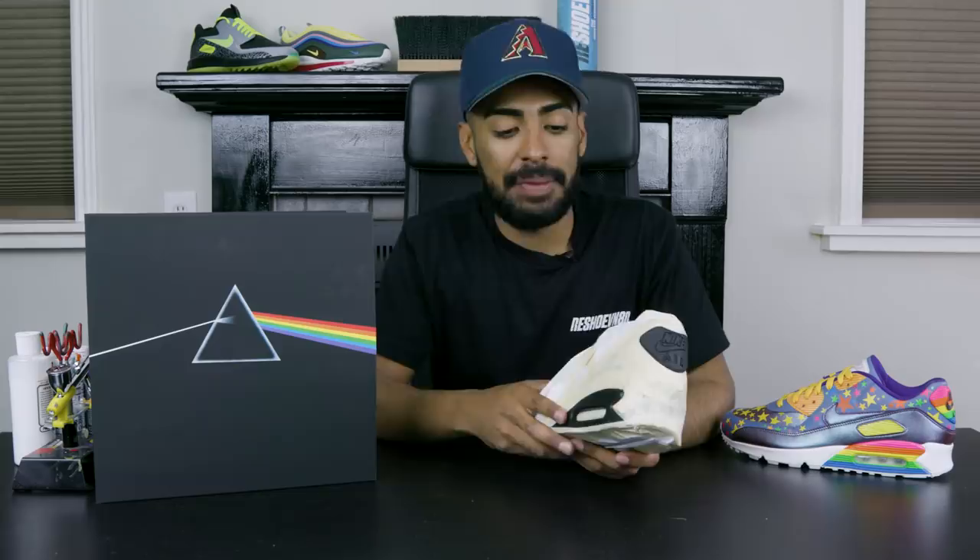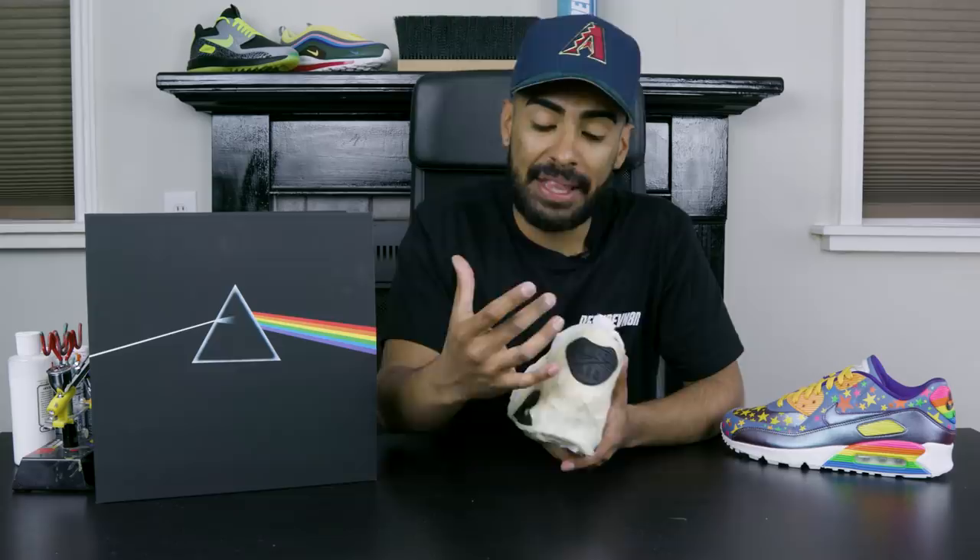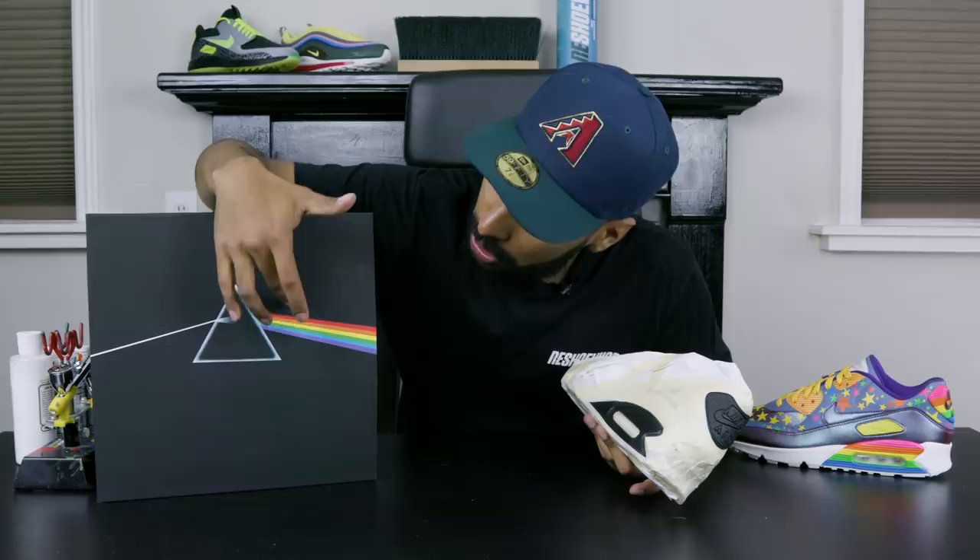Finally all taped up and masked up. Now let's lay down some paint. The first color we've got to lay down is the white base coat for the midsole and the back panel. Then we can start laying down our colors — all six colors on the album cover: red, orange, yellow, green, blue, and purple. We're gonna lay it down the exact same way I did the Magical Mystery Tour.